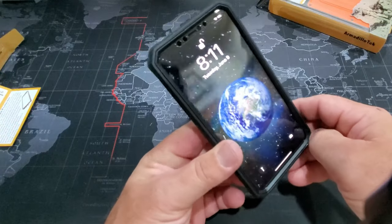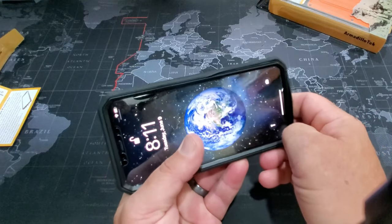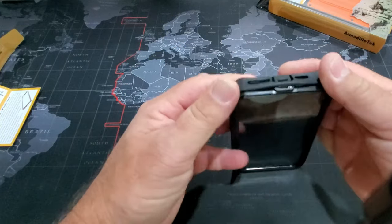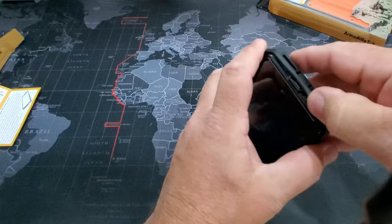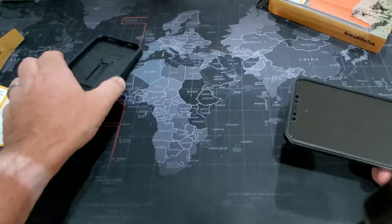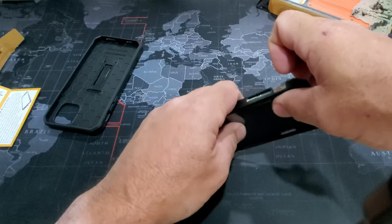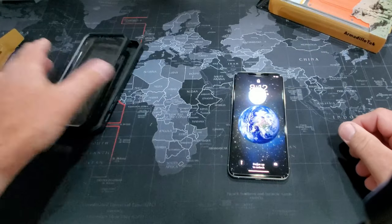I usually start in the bottom right corner and peel back a little bit. Then I go to the other corner and peel off that side, and then I work my way down. After you get that peeled off, the back comes right off. And then you can just unsnap the front — just be careful you don't twist it too much. That's the black one.